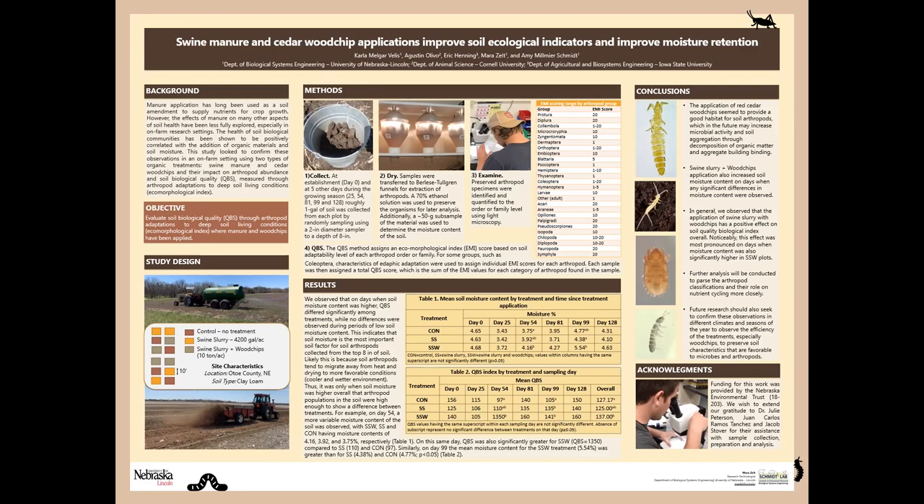Five times throughout the season, we sampled the soil in the top eight inches of our plots to collect about one gallon of soil from each plot on each sampling day. We returned with the soil to our lab where we placed that material in what's called a Berlese funnel, which extracts the arthropods from the soil using a heat lamp at the top of the funnel, which creates hot and dry conditions, making the arthropods go to the bottom of the funnel where we have placed a jar of 70% ethanol solution where they are preserved until we're ready to analyze them. We look at them under a microscope to identify to the family or order level what types of arthropods we're seeing.